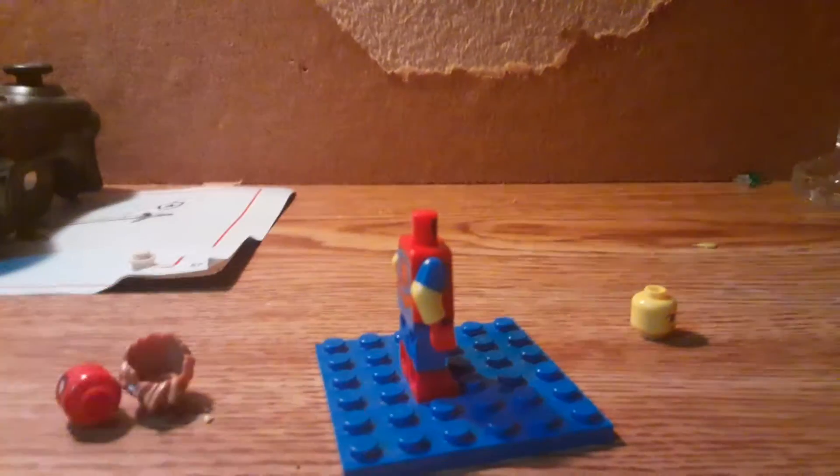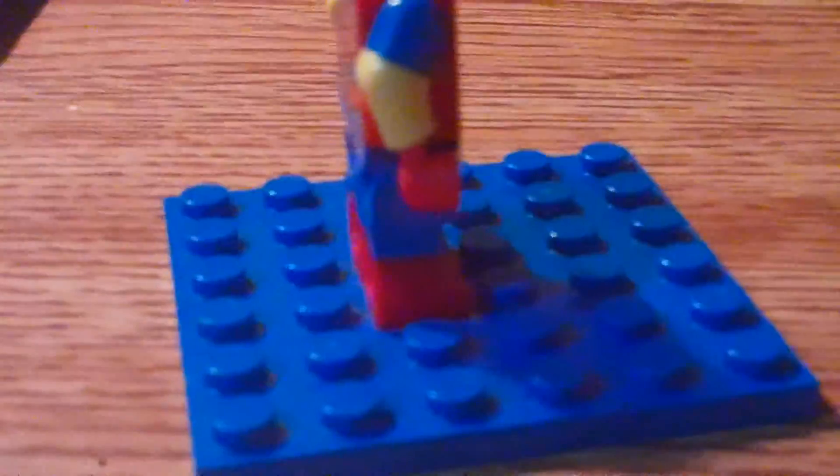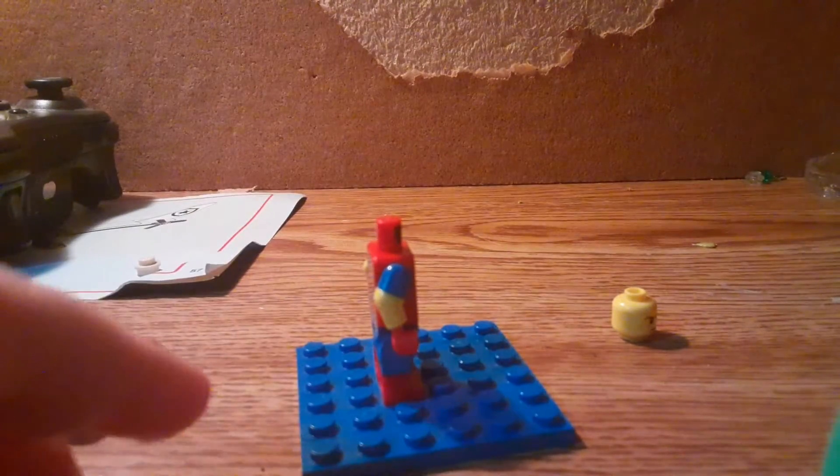I took some dome molded arms — I think I can zoom in. Yeah, see the dome molded arms. And then right here, you can use this Spider-Man head.